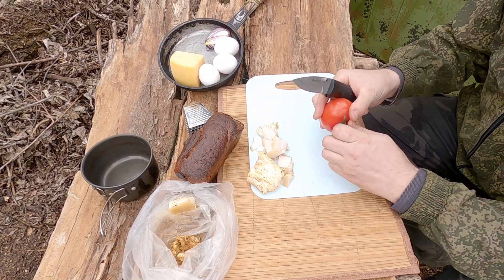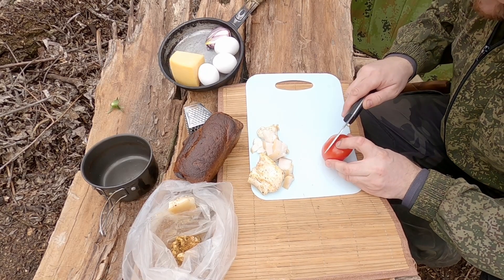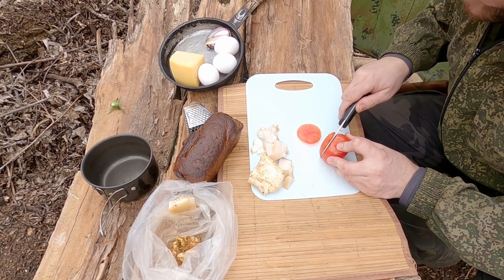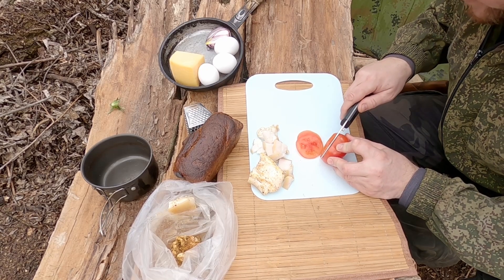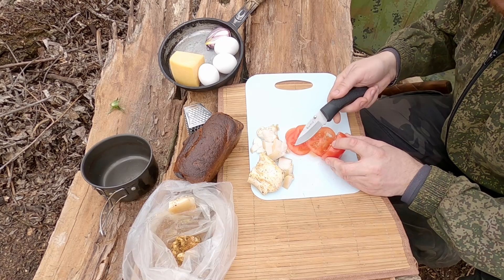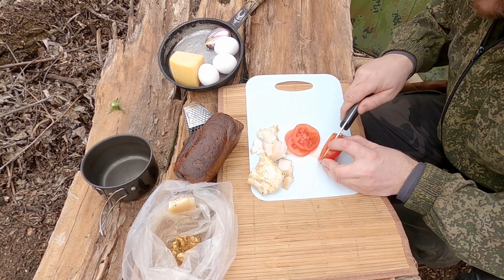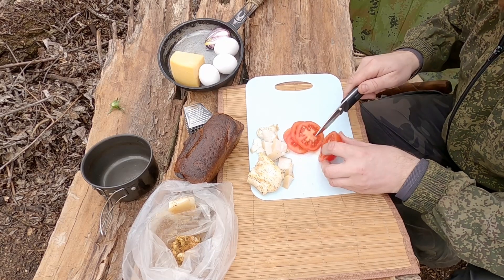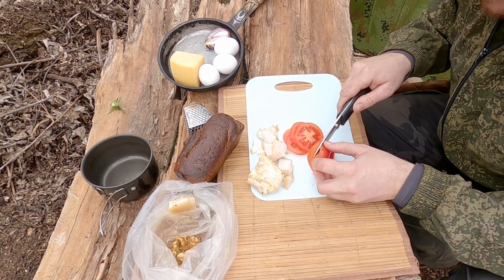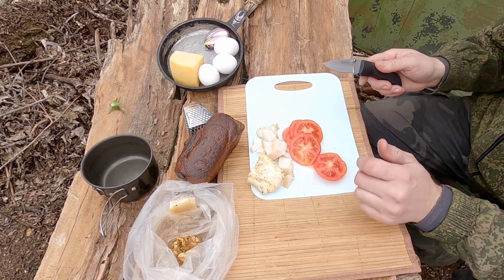Дальше возьмём помидор. Помидор нам нужно порезать на такие красивые дольки. Нужно порезать на красивые — а как порежется, не знаю. Ничего, нормально. Слишком тонко не нужно. Вот здесь уже шпенёк начинает мешать. Коротковата кольчужка, как говорится. Но в принципе, если сильно не придираться и иметь руки чуть попрямее, чем у меня, то, я думаю, вообще будет получаться всё отлично.